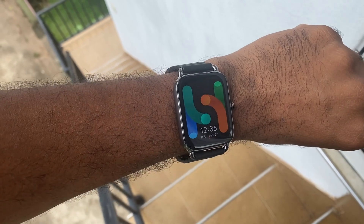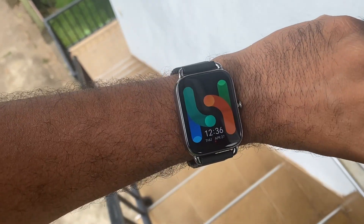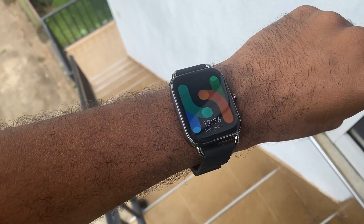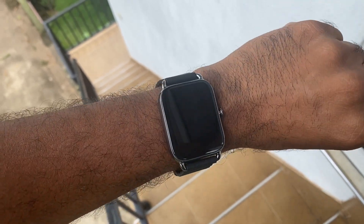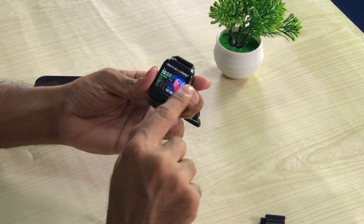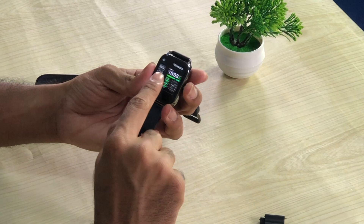I recommend you to use one or two. This is the raise to wake feature. If you want to use this watch or device, you can use the display on the display. There are analog and digital video options and watch faces, so you can try this one.